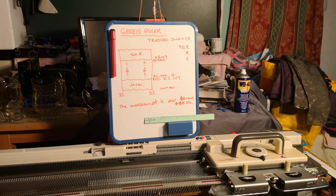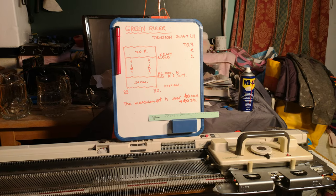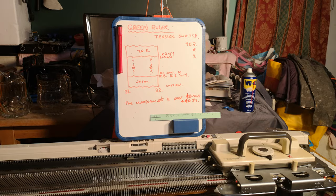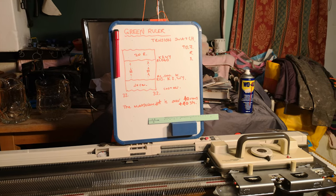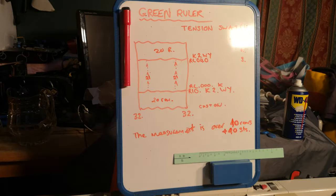Hi everyone and welcome. It's Scarlett Peet here, and self-sufficiency. Today I'm teaching you about knitting machines a little bit more, and we're doing the green tension ruler and how to make a tension swatch so we can design our own clothes. That's part of self-sufficiency, isn't it?